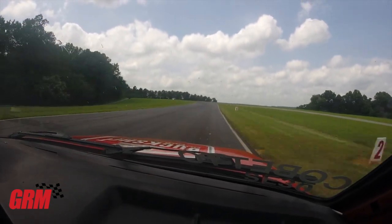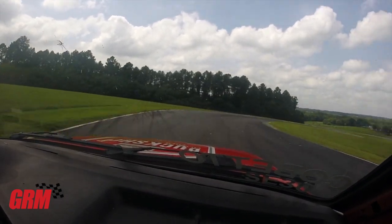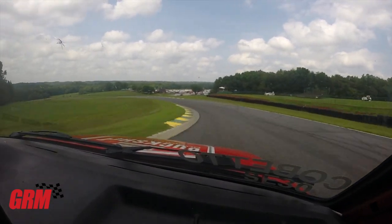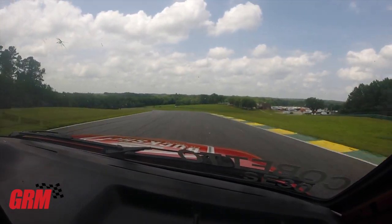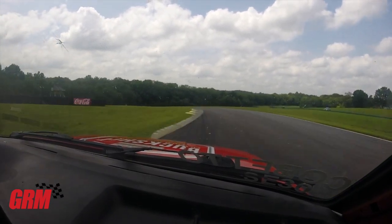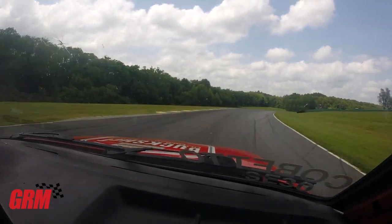You can brake anywhere from two to the arrow here. You want to snug up very tight to the left, back to the right very quickly, add throttle immediately, let the car carry out to this curbing. You can jump a little bit of curbing there, bump the gray curbing here on the left-hand side. Good opportunity for left foot braking, and you're going to straddle the concrete curbing going through these turns.